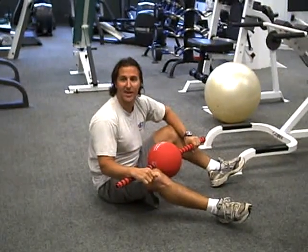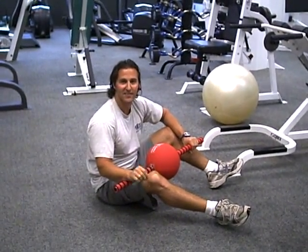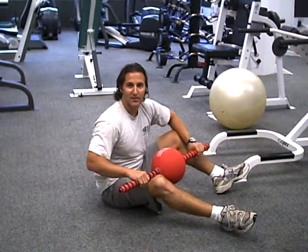Go through it two or three times. Total body workout — quick, effective, fast. And you burn calories. See you next time!